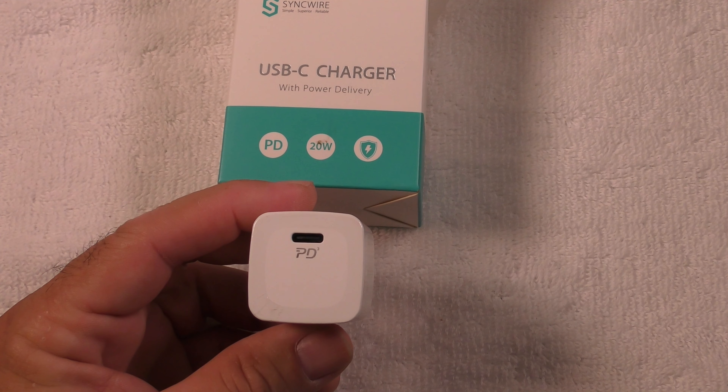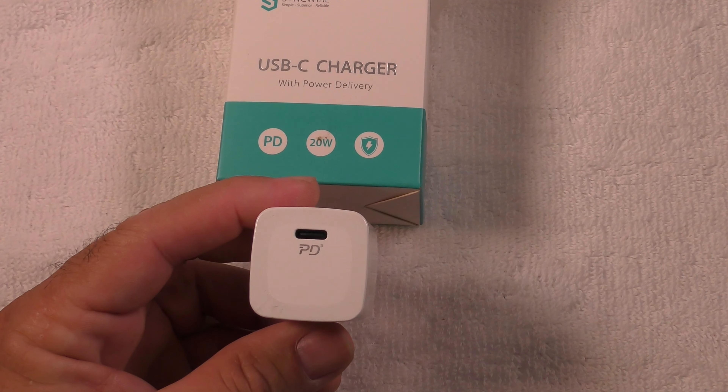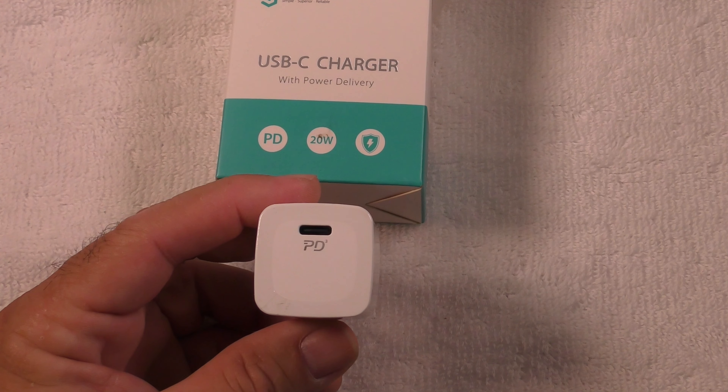It's ultra compact, mini size. Make sure you purchase this today — click on the link in the video description.